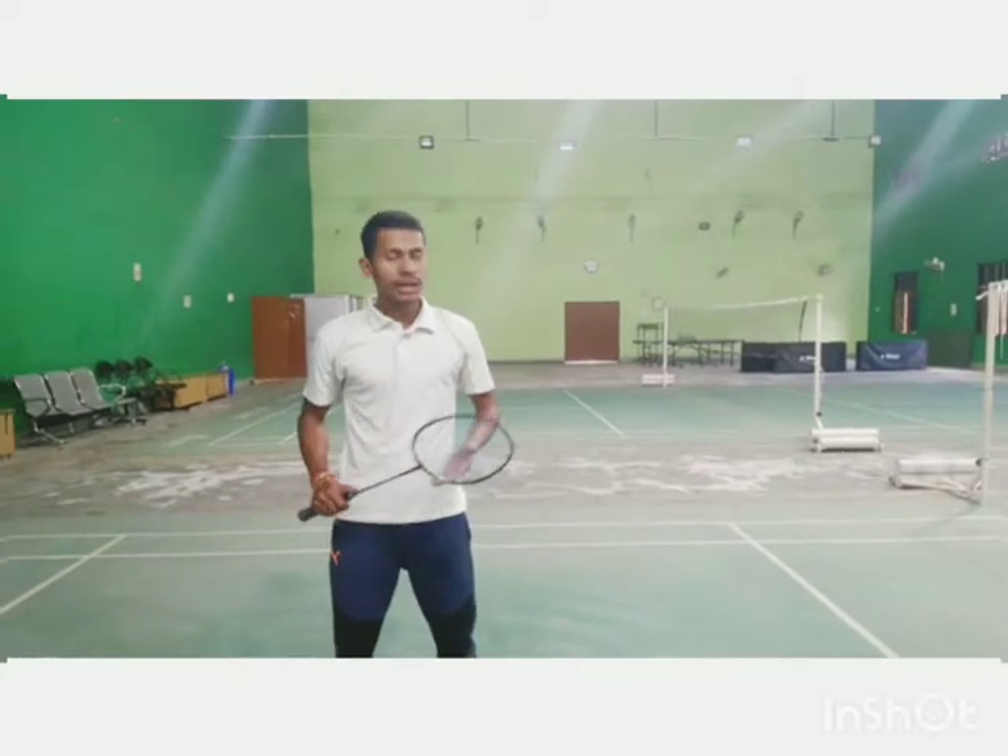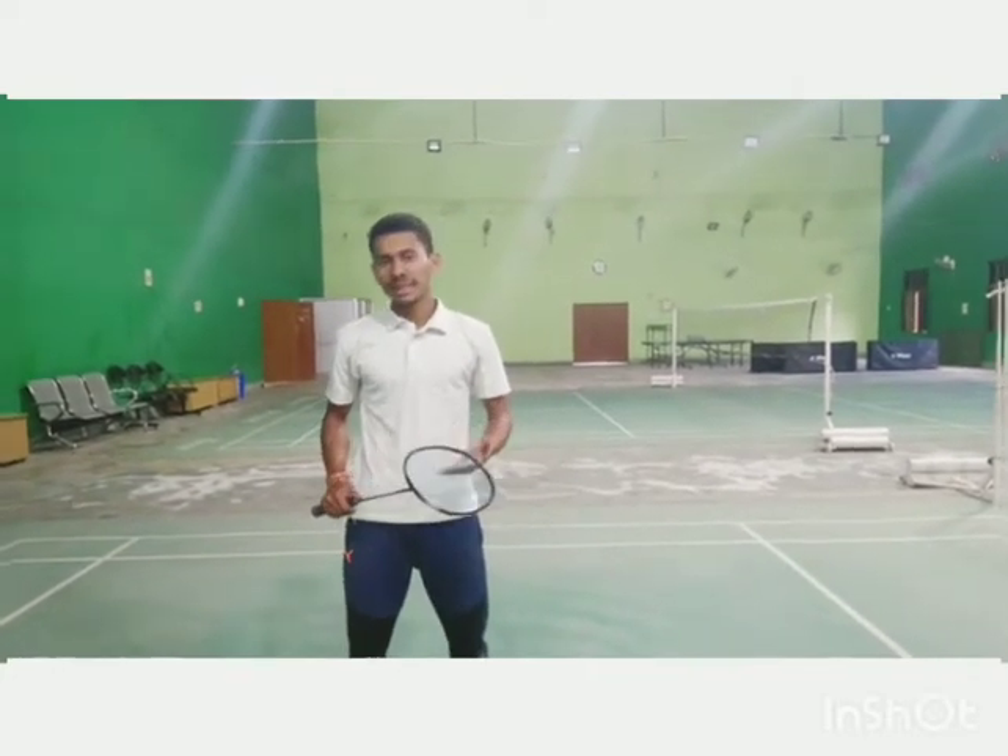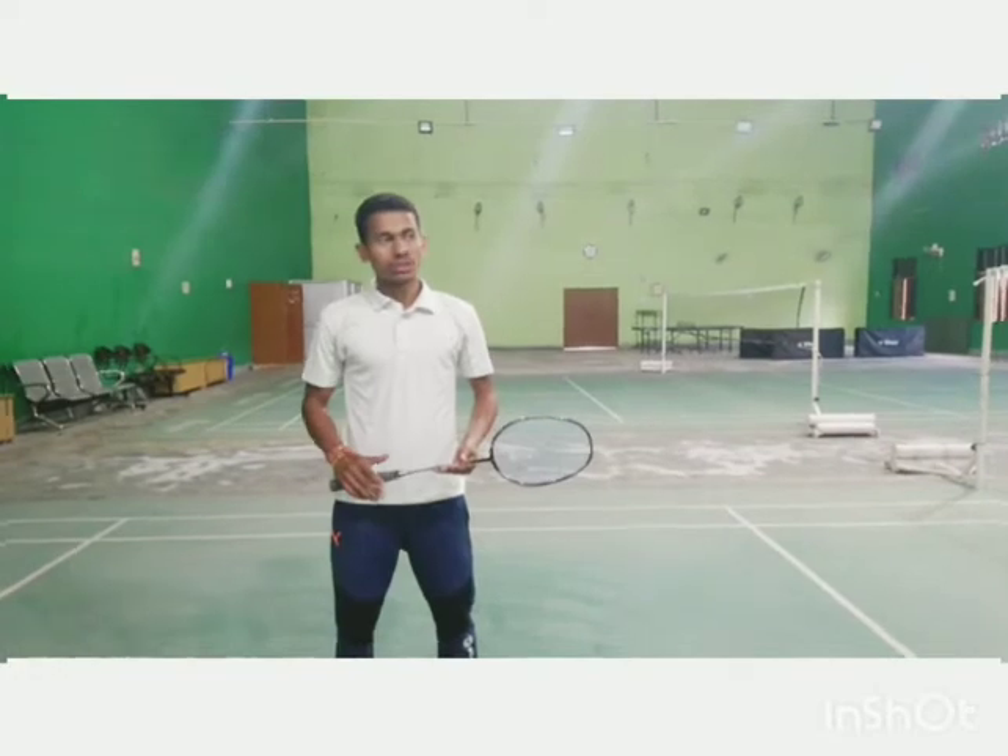I am Sankar Singh, EGJC Badminton, roll number SC123. Today I am going to take a lesson on the skill backhand toss. So let's begin.